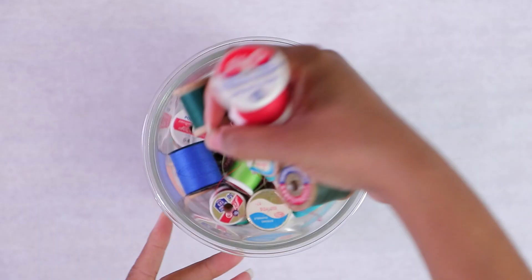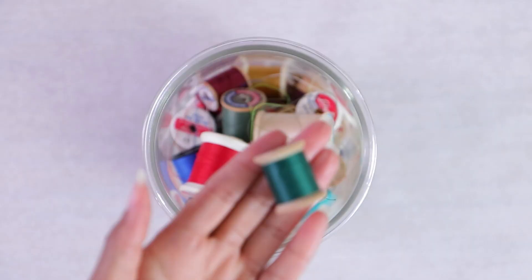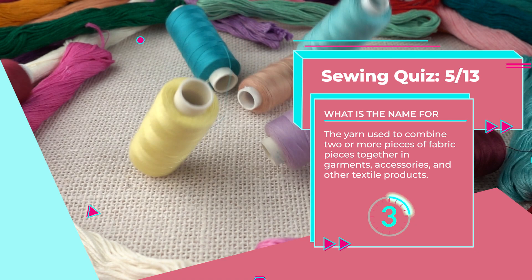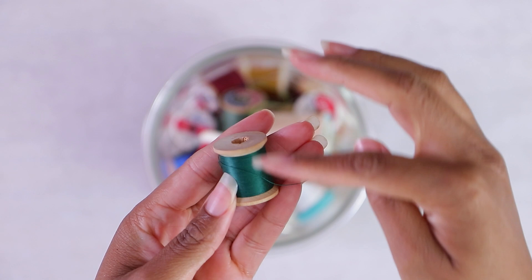Number five: the yarn used to combine two or more fabric pieces together in garments, accessories, and other textile products. It's thread — the essential part of sewing. This is how we combine two pieces of fabric together. You can use it in your sewing machine as well as when you're hand sewing. It comes in cones as well as on spools — the traditional spool with heads on top, the long slender spools, and also on cones for sergers or industrial sewing machines. If you want to learn more about thread, click here.